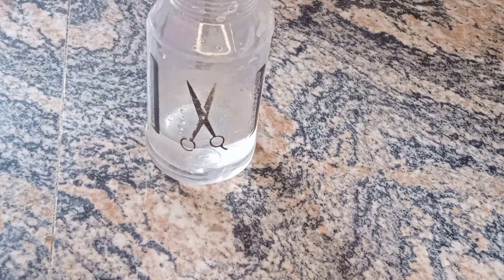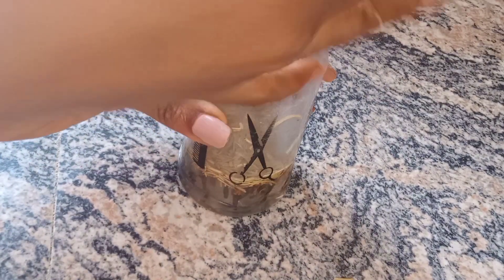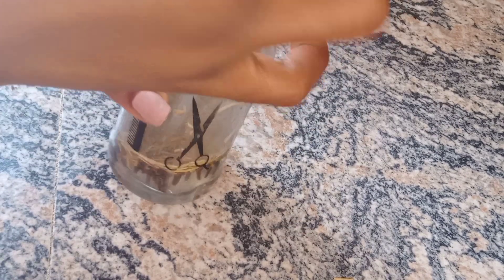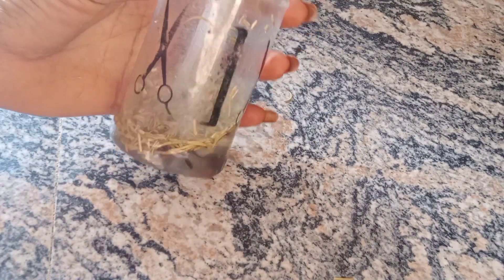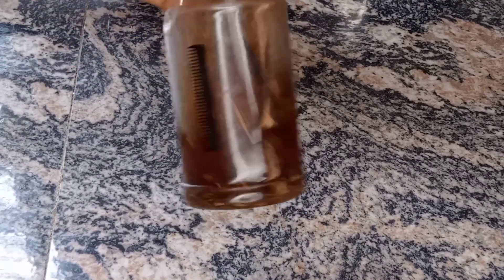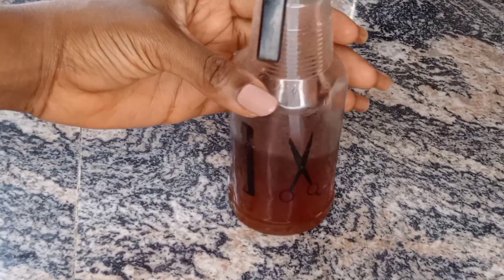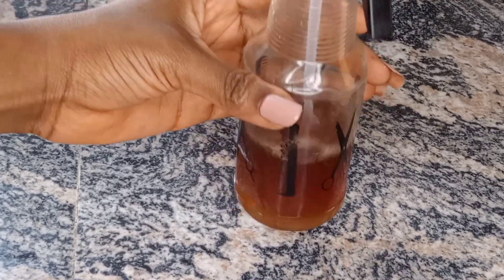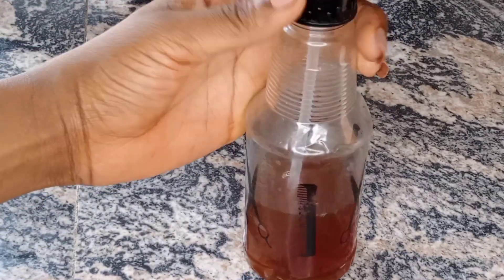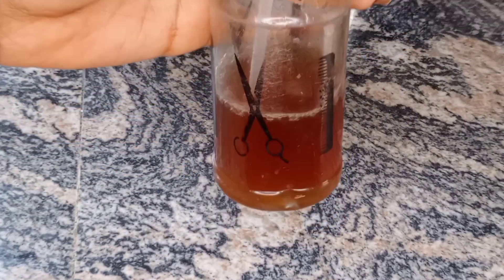For the third method, I'm going to get a spray bottle, add some water, then add rosemary and cloves inside it. I'm going to let it sit for a day or two to see how it looks. Twenty-four hours later, this is how it looks — I added some water along with the extracted cloves, rosemary, and ginger water. After sieving out the residue, this is the final result. I'm going to use this spray on my hair for one week.